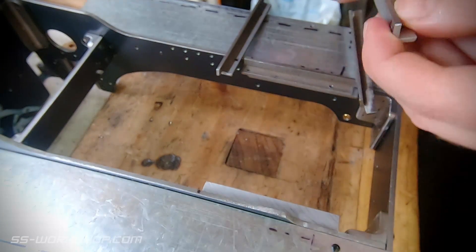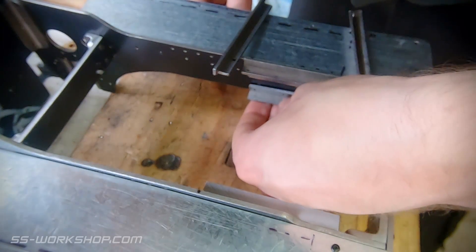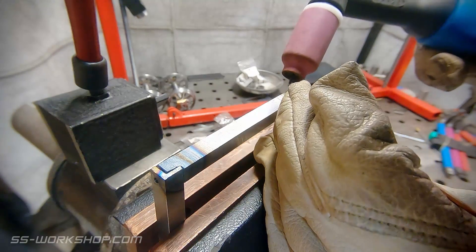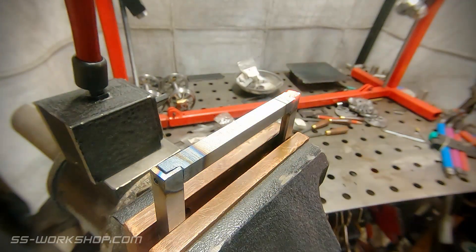With the tapping complete I prepare the angles for welding. I fit the angles in place before tacking them together in situ, then I take them over to the bench for final welding. For this I'm using the TIG welder and I'm running a pretty low amperage because it doesn't take much to stick these together, and more importantly I don't want to burn through the corners.